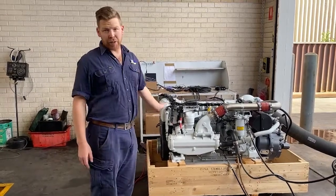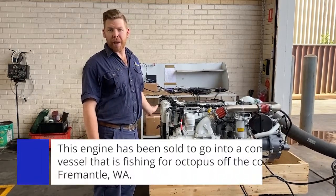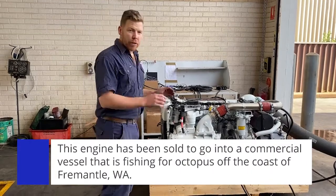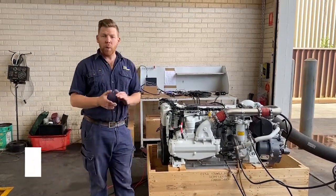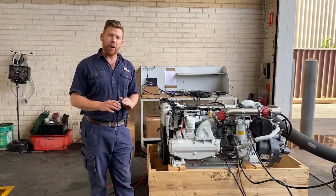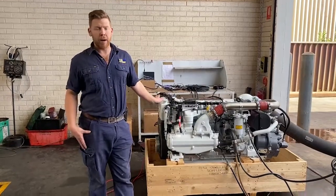This particular engine has been sold into a commercial vessel fishing for octopus out of Fremantle, Western Australia. Instead of running at the 570 horsepower variant, we're going to derate this down to 480 horsepower. It will however remain at the 3,000 RPM maximum.